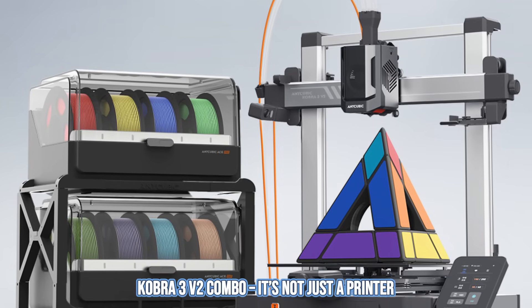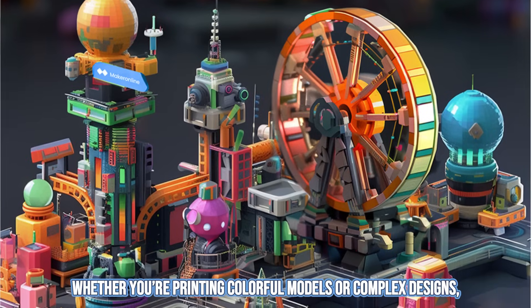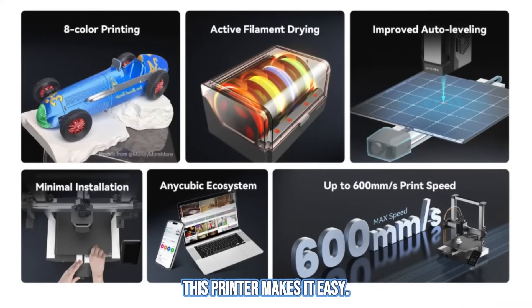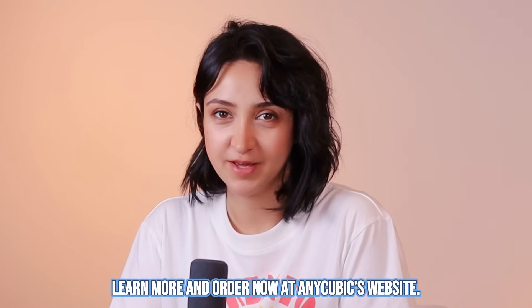The Cobra 3v2 Combo is not just a printer — it's a full setup for all your 3D printing needs. Whether you are printing colorful models or complex designs, this printer makes it easy. Ready to take your projects to the next level? Learn more and order now at Anycubic's website.